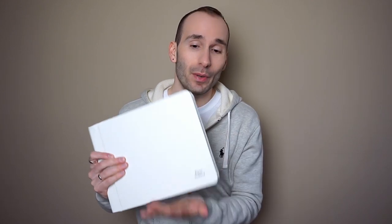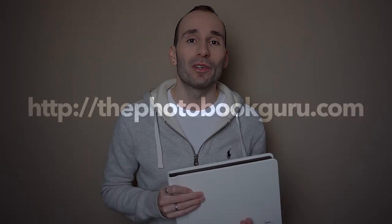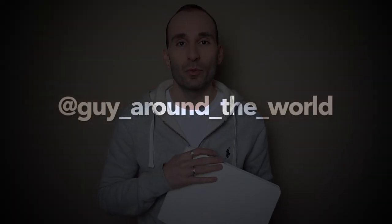If you'd like to see more close-up images of the book or read more about it, you can go to my blog at thephotofuguru.com. If you'd like to see more of my travel photography from this island or anywhere else, follow me on Instagram at GuyAroundTheWorld, and follow me on Facebook. Thank you for watching — as always, subscribe for more. See you next time, bye!